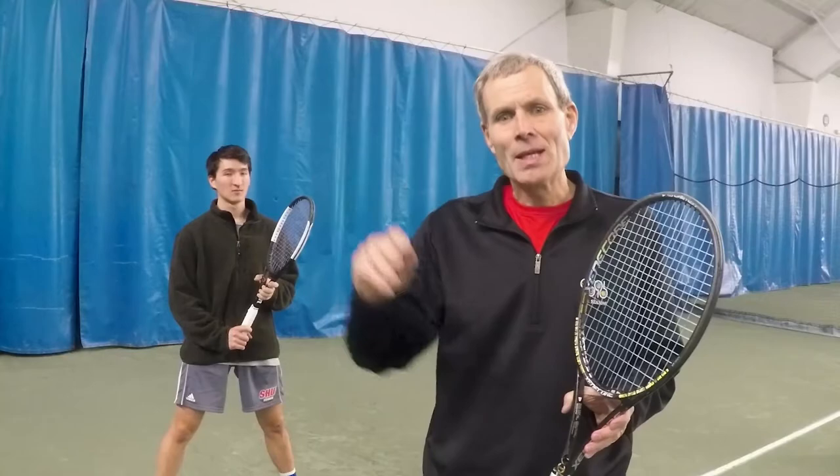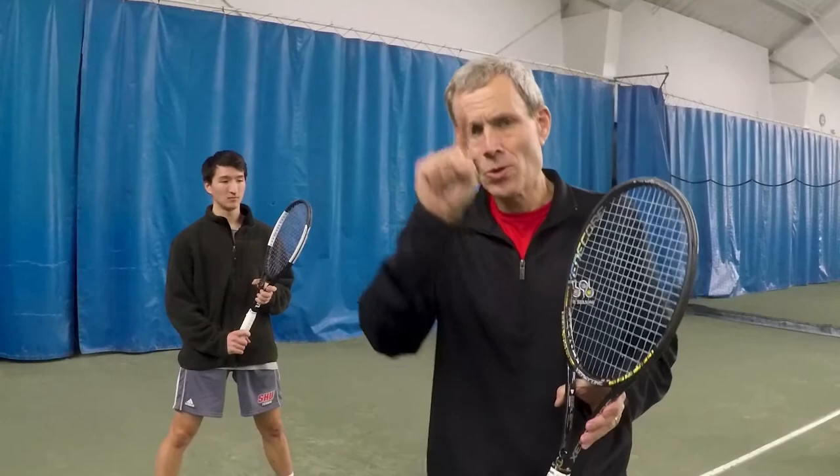This video is a progression from a prior video where we did the unit turn 1, 2, and 3. This is at a more advanced level, and we're going to combine the 1 and 2 steps that we had in the unit turn 1, 2, 3 film.